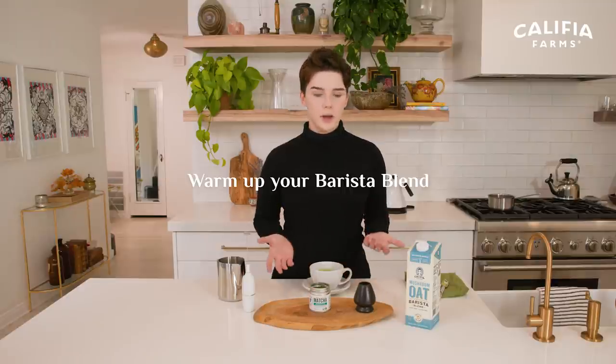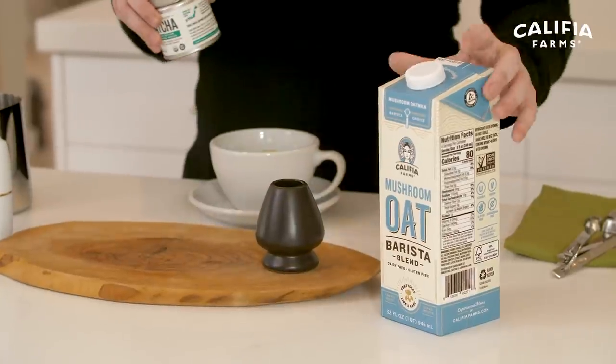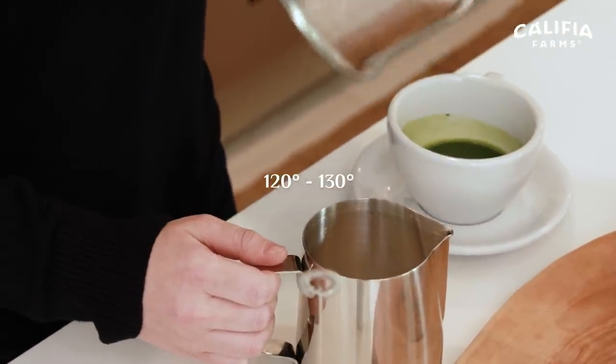Now let's move on to our final step, which is getting our milk prepped for our matcha latte. Today I'm gonna be using the Calathea Mushroom Oat Barista Blend. This milk has the added benefits of both lion's mane and cordyceps mushrooms, so you're getting a really nice boost in your milk as well as in your antioxidant-rich matcha, which is pretty amazing. I've warmed it up on the stove — be careful not to burn it, you just want it to be around 120 to 130 degrees.